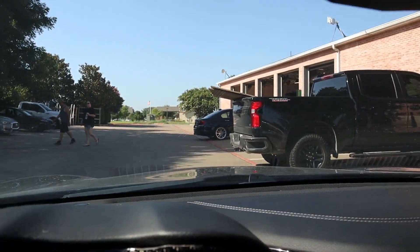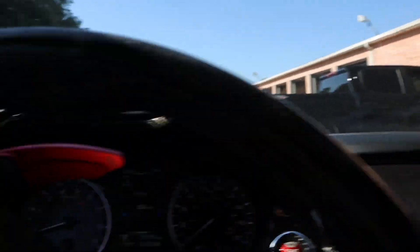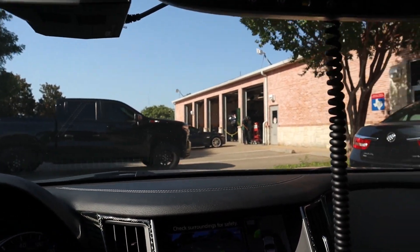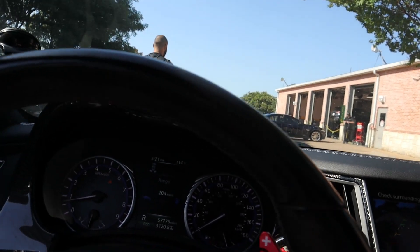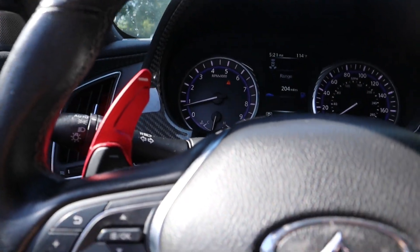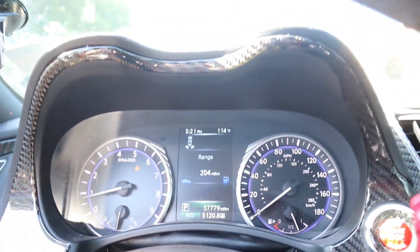We made it probably five minutes and this dude's tire ran out of air. We stopped — there's no nail, I already checked. It says low. We made it five minutes and this dude needs air. By the way, 114 degrees — still insane.